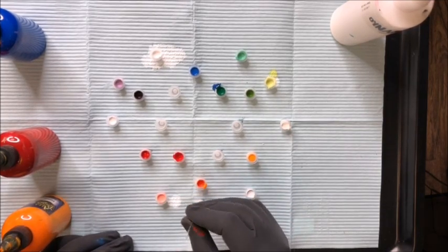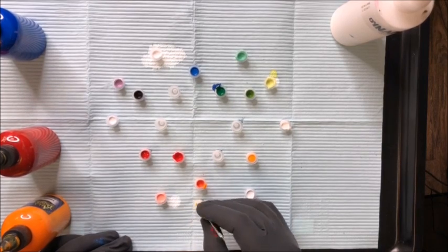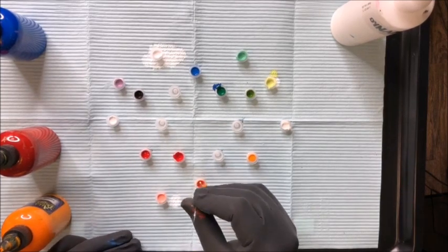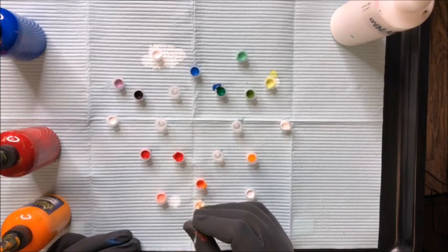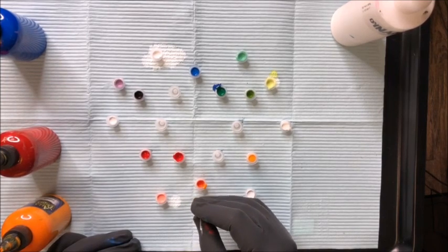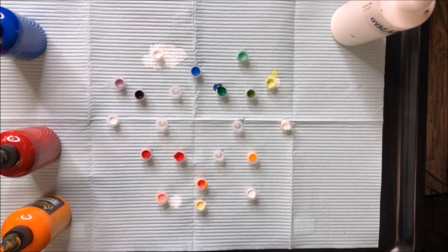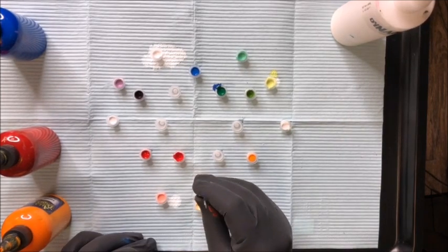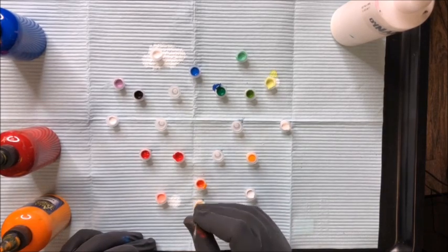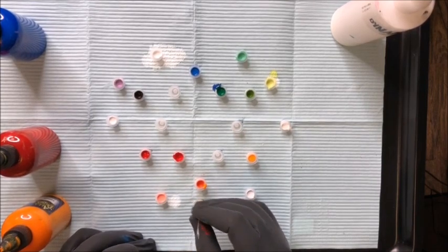Take that original orange — which was much more yellow than red — pull that out into the white and you'll get kind of a really yellowy orange, more of a highlight color. I like mixing up all these odd highlight colors; just adding white to everything.